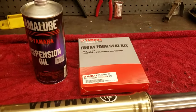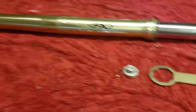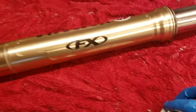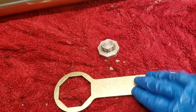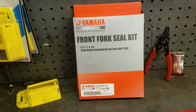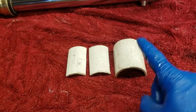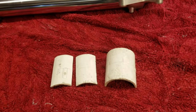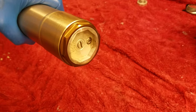You can pick all this stuff up anywhere. If you're just doing a servicing you need fluid, the tool to take off the cap at the top of the fork, and the tool to open up the inner chamber. You'll also need fork seal drivers - mine are in another state so I'm improvising with PVC. There's more than one way to skin a cat. You'll also need your standard tools.